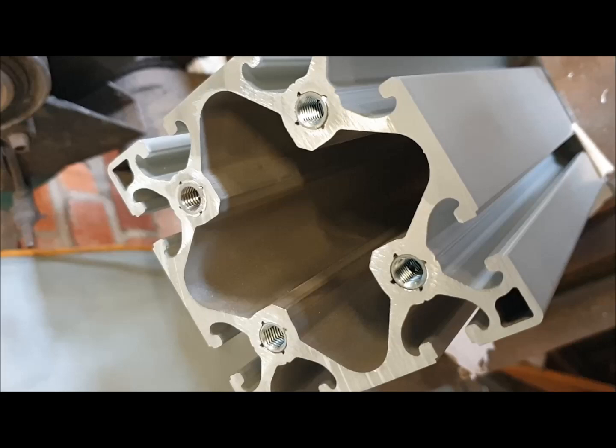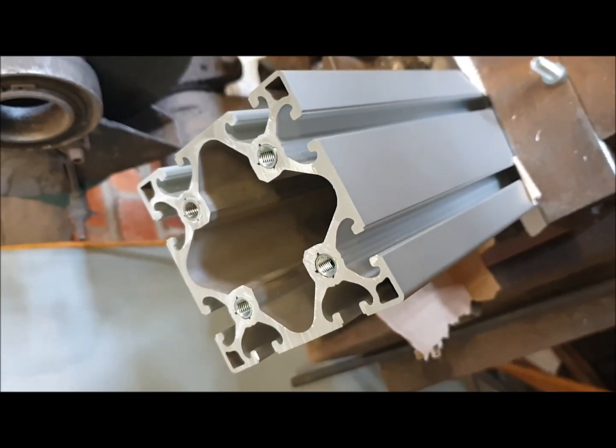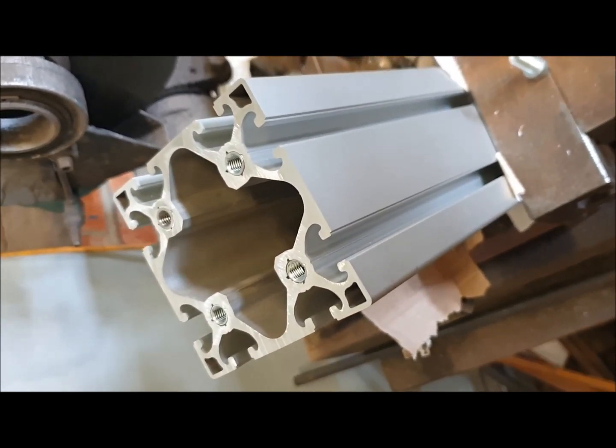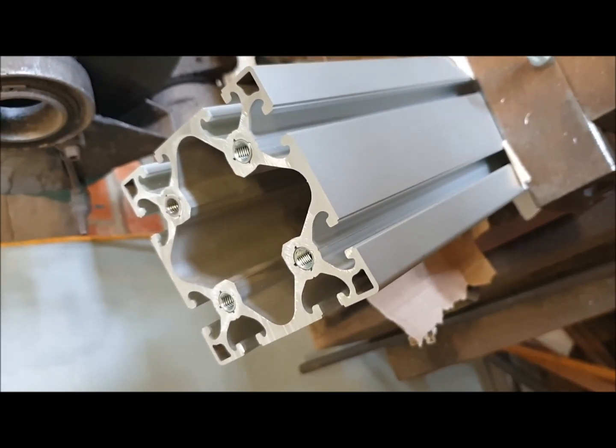Here's a closer look at the inserts and the profile shape. Anyway, thanks for watching — please like and subscribe to the channel and you'll get notifications when I post the other videos in this series, which will hopefully be in the next few days. Thanks for watching, goodbye.